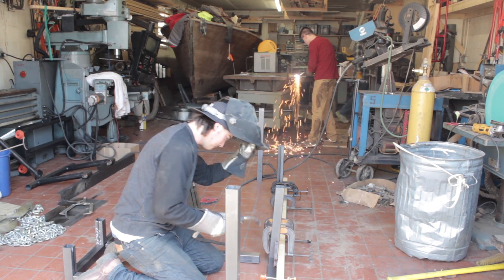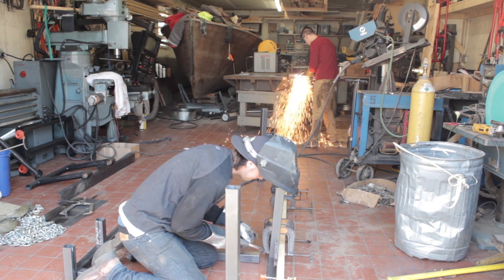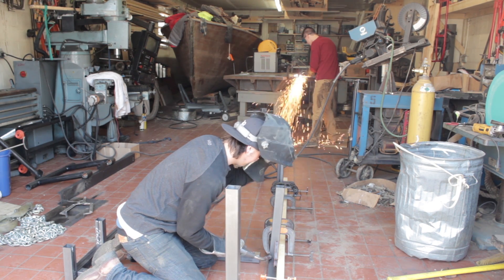What the mule car allows us to do is test all of our systems on a rolling frame before we have the entire composite body finished. So it lets us work on the aerodynamics and the composites for a lot longer.